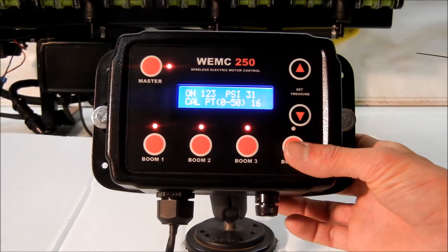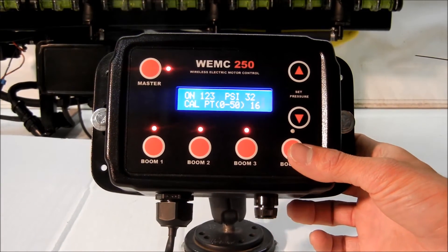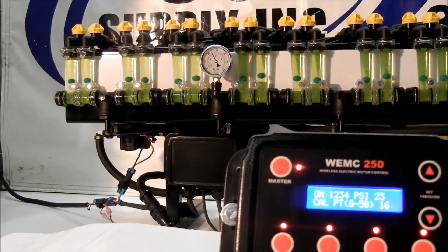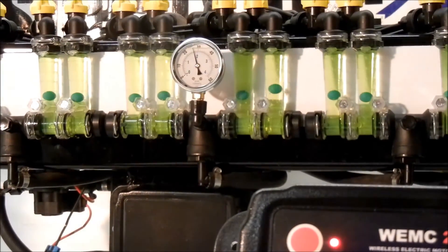On the opposite side, when we turn this boom back on, we're going to see the spike go down. And in about the same amount of time, it's going to find its way back to the set pressure.